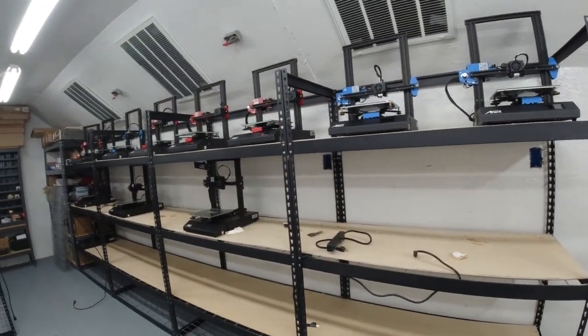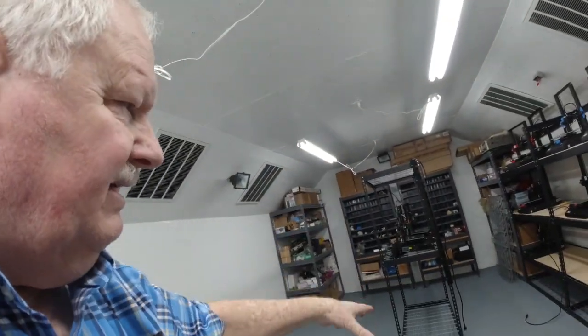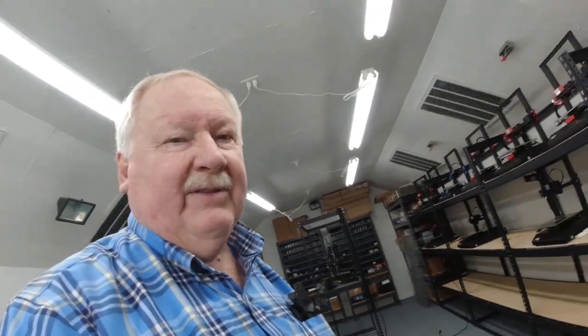We'll have 80-amp capacity there, and I guarantee my 24 printers aren't going to pull 80 amps — so plenty of power. Next, after we get this wired up, we'll be starting on these center shelves and have to do some more wiring to put some special circuits up in the ceiling for the printers we'll have in the middle.